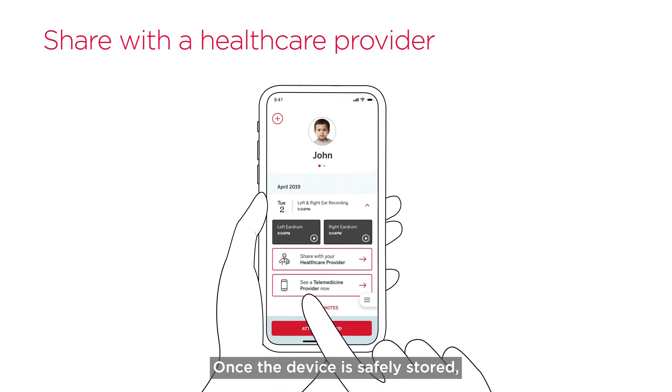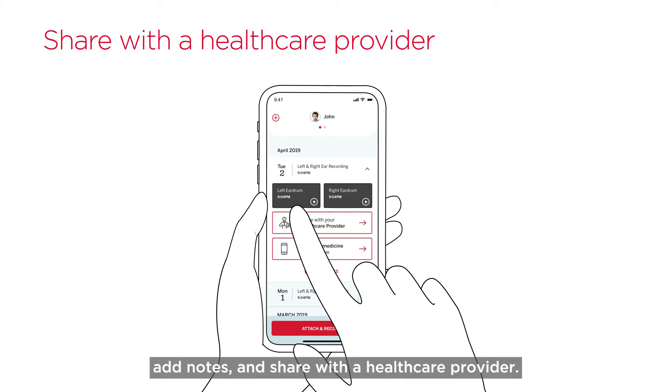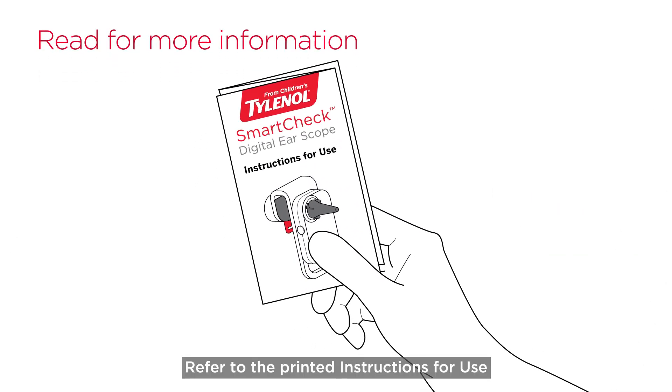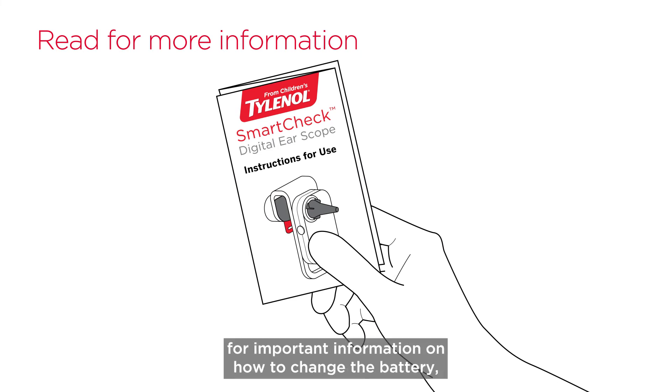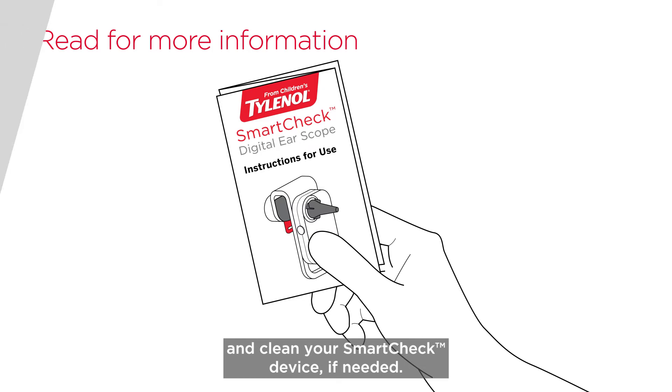Once the device is safely stored, follow the instructions in the app to review the recordings, add notes, and share with a healthcare provider. Refer to the printed instructions for use for important information on how to change the battery, order additional SpeculaTips, and clean your SmartTek device if needed.